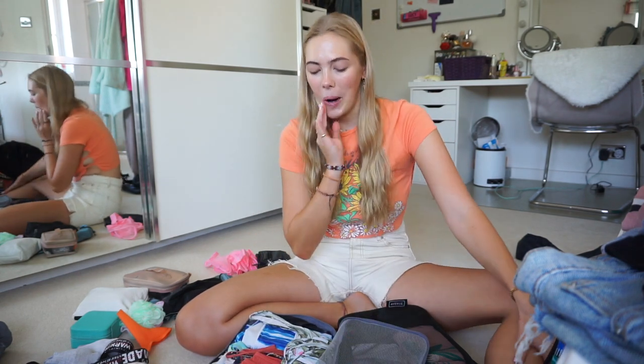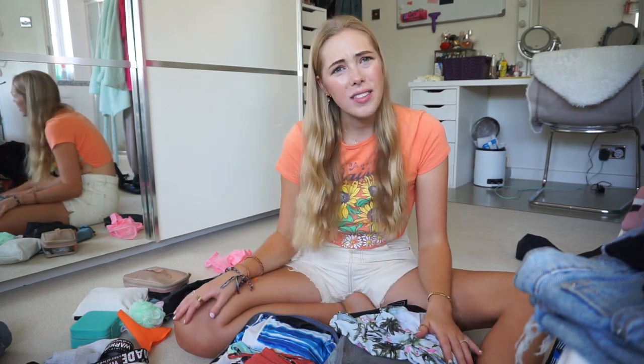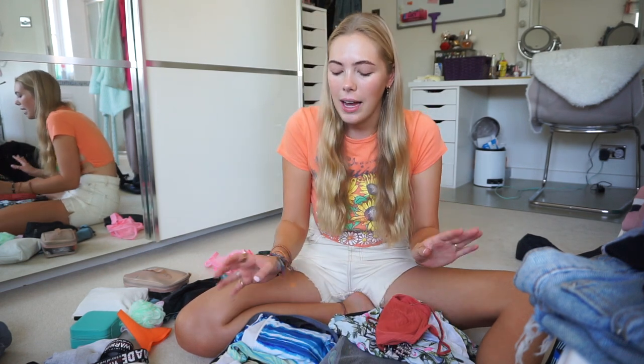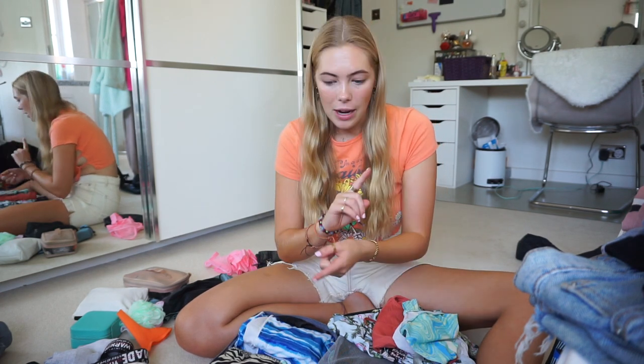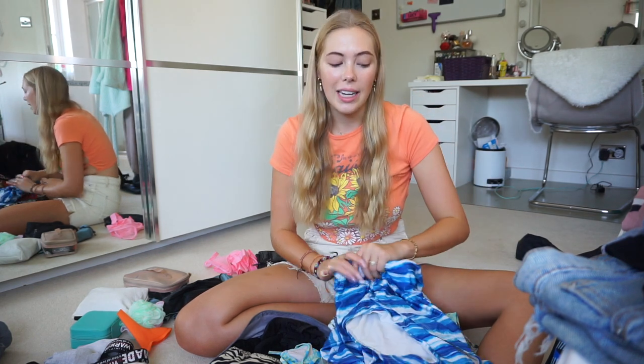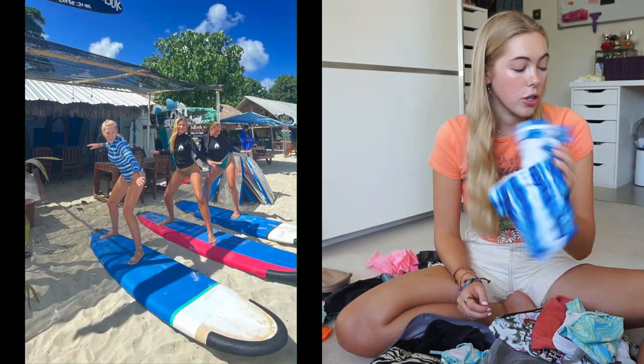On to swimwear — I did have quite an excessive amount, not going to lie, but I made it a priority because I knew I'd be spending a lot of time at the beach and in water. In all honesty, I wouldn't pack less. I wore every single bikini multiple times and was able to mix and match tops and bottoms. The long-sleeve high-neck one I wore the least, but it was really useful when I was sunburnt, snorkelling, and surfing.